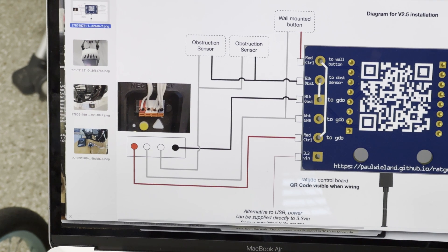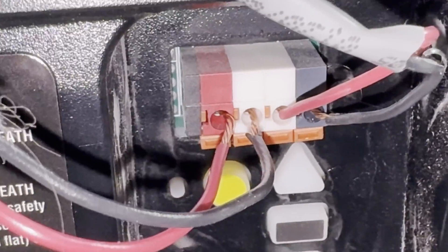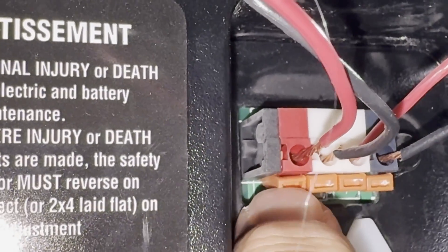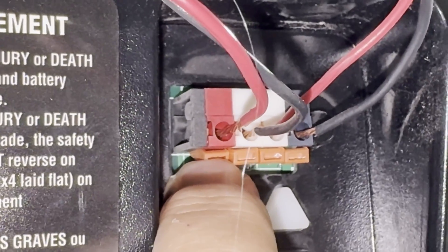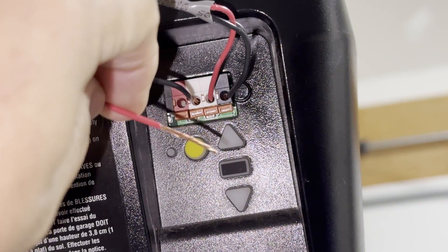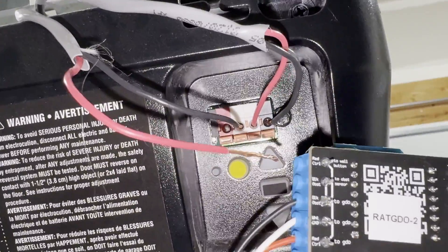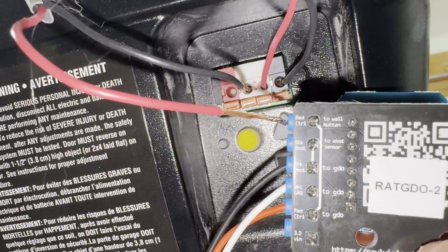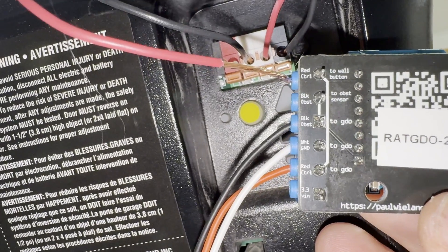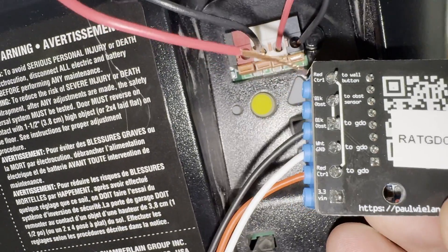I'll take those three wires I've already pre-connected to the board and connect them to the terminals on the garage door opener. For the red connection — you can see it's coming from my push button on the wall — we're going to remove it from the terminal by pushing on the orange tab and pulling that red wire out. I pulled the red wire out of the red terminal, which is the lead coming from the wall switch. Now you're going to plug that red wire from the ceiling into the red control pass-through port on the ratgdo board. You can see that vertical white line going from red control to the red control port at the bottom.